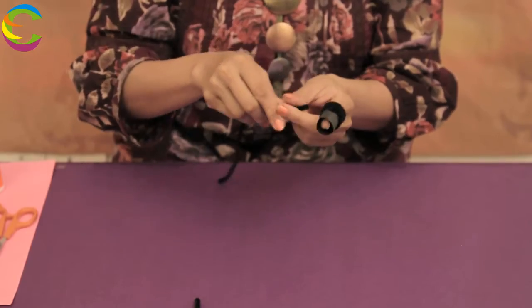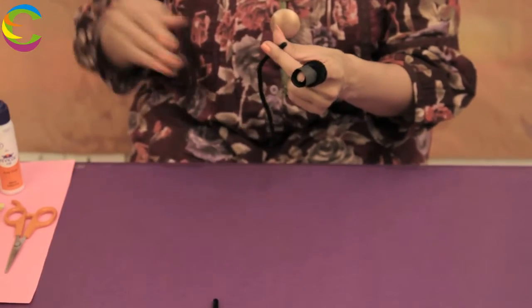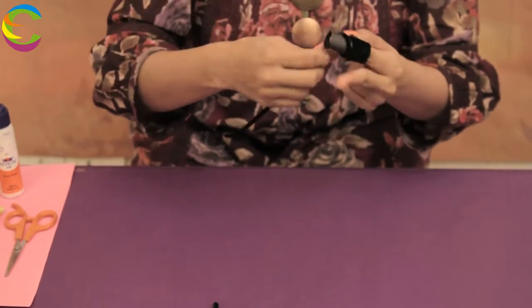Take another pipe cleaner. We are going to glue it onto the first one where it just ended — we will start from here. Put some glue, stick it and go round and round around your finger. Our body is ready. Let's keep it aside.